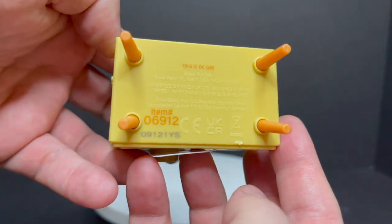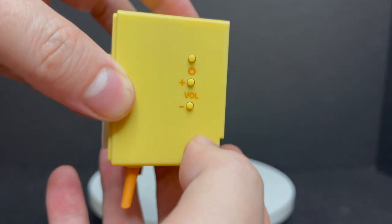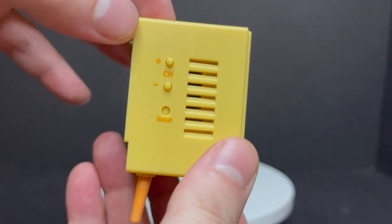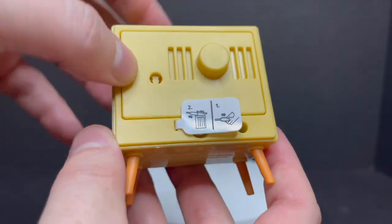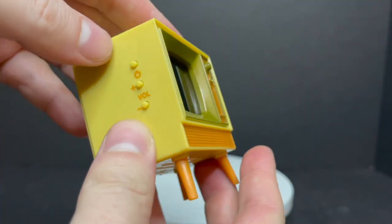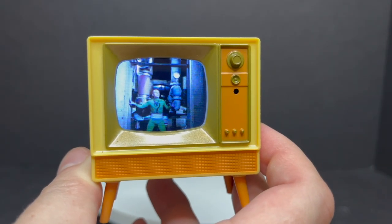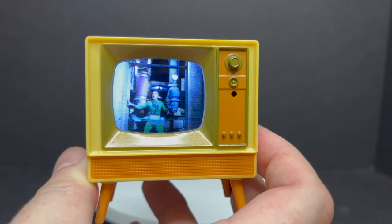You've got the four legs on the bottom — power button if you wanted to not use the remote, volume, channels — and you can play with it while it's in the box too, it's like a try-me sort of deal. But simply just pull that tab right out. I keep it when it's not in use just to save it. There you go — there's Frank Gorshin doing his thing as the Riddler. And it's a very clear image. It's awesome.